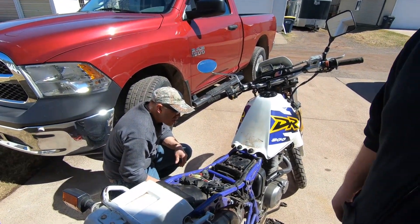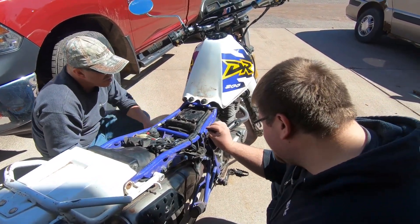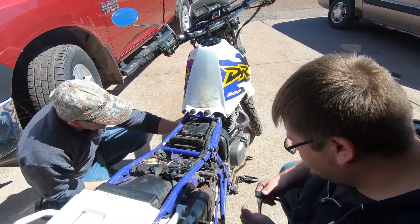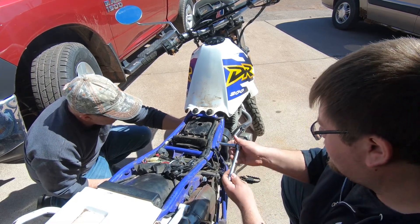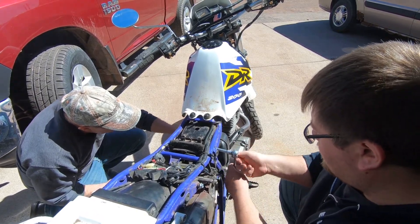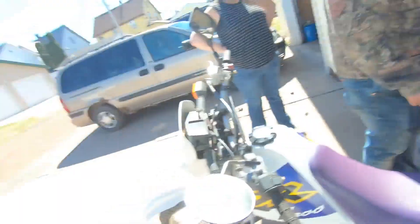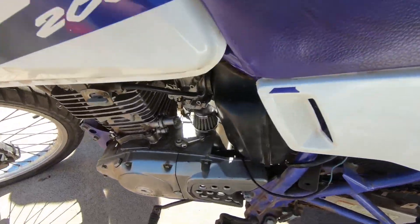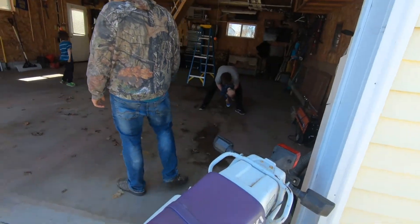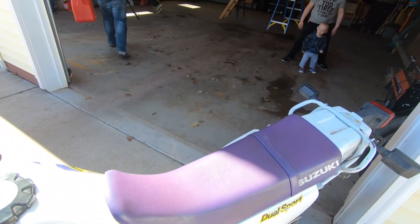So I get the spark plug in and the old man goes, 'Dodge will get it started.' Jump started it with the Dodge, and there he is bucking with it. It's the old man touch. Got it running. I'll try to tune the idle a little bit. It's not running that great — I don't know if we just need to run it for a little bit or what.